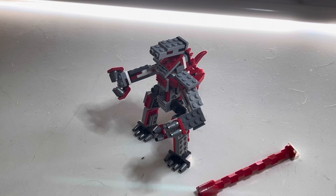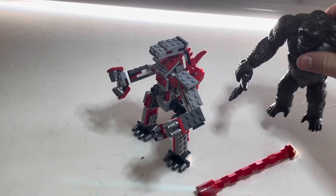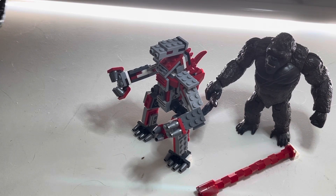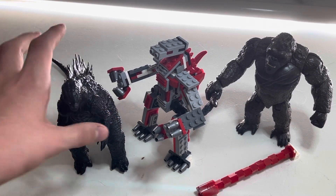Now for size comparison — here's the 2021 Kong from Playmates with battle axe, and the 2014 Mechagodzilla.